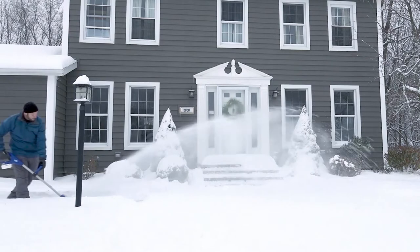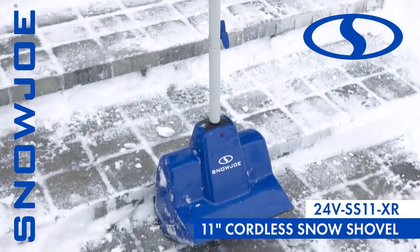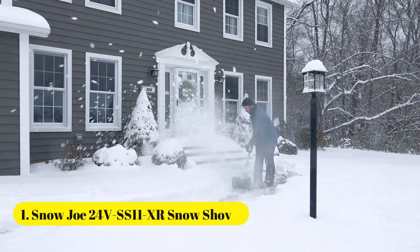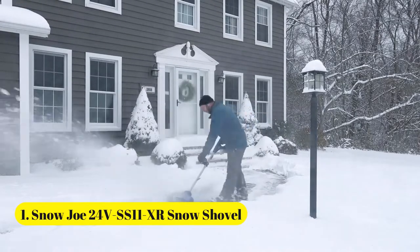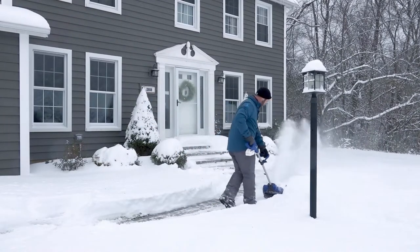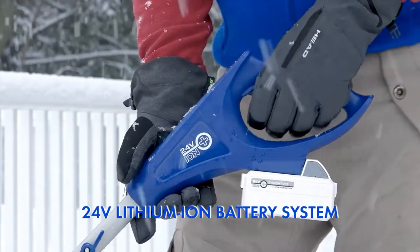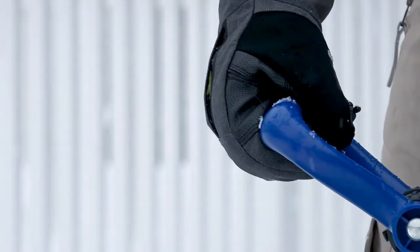Introducing the ultimate grab-and-go snow-busting tool, the 24V SS11XR from Snow Joe. Combining innovation and functionality, Snow Joe provides an easy, convenient, and cordless solution to get snow out of your way this winter. Powered by Snow Joe's exclusive ION Plus 24-volt rechargeable lithium-ion battery system.